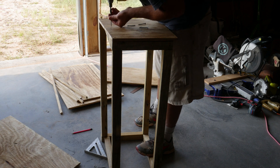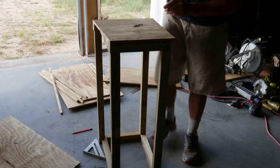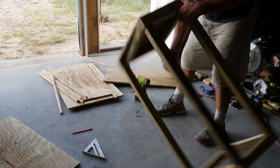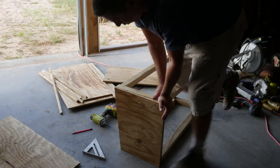Once I had the frame assembled, I started attaching the sides to the ripped 2x4s, and continued this process until I had the complete box made.